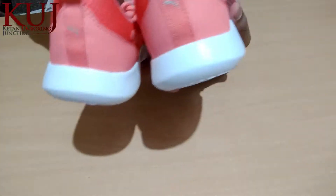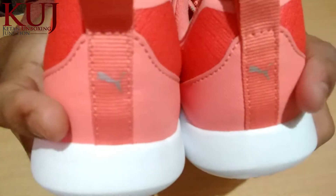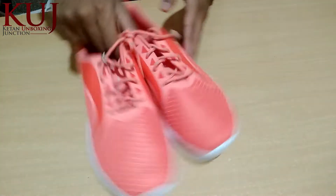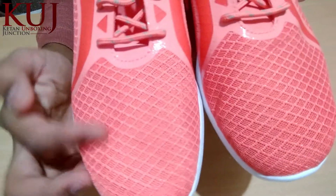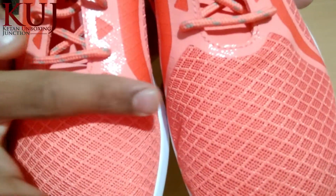I will show you the back look. This is the Puma branding. If we talk about the front, you can see the mesh design on both sides.